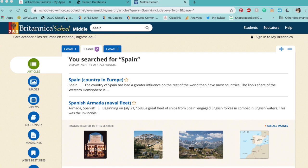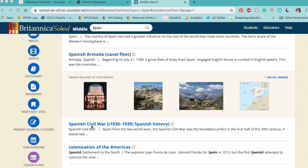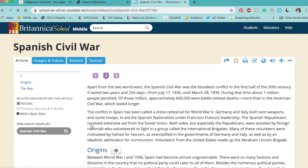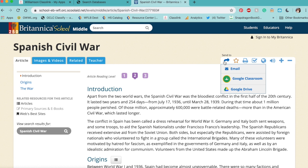Another thing you might want to do, if you find an article you like and want to look at later, is send it to your Google Drive. It doesn't have to be an article — it could be an image or a magazine. Click on the item you want to send, and on the right-hand side at the top there's an arrow. If you hover over it, it says 'send to,' and when you click it, it gives you a couple of options — the easiest being Google Drive.